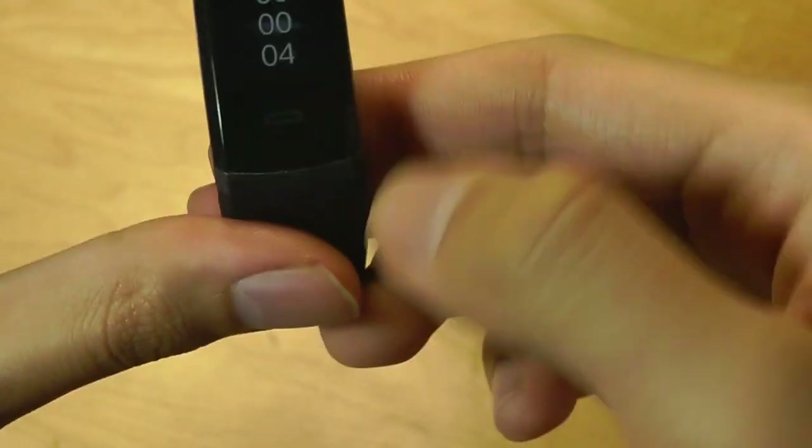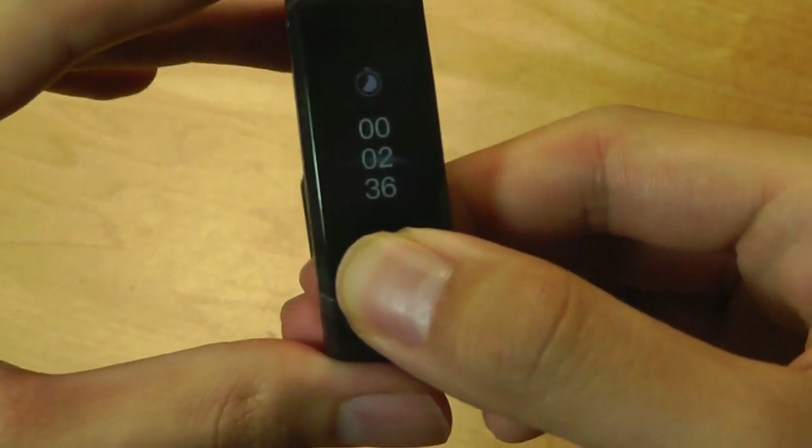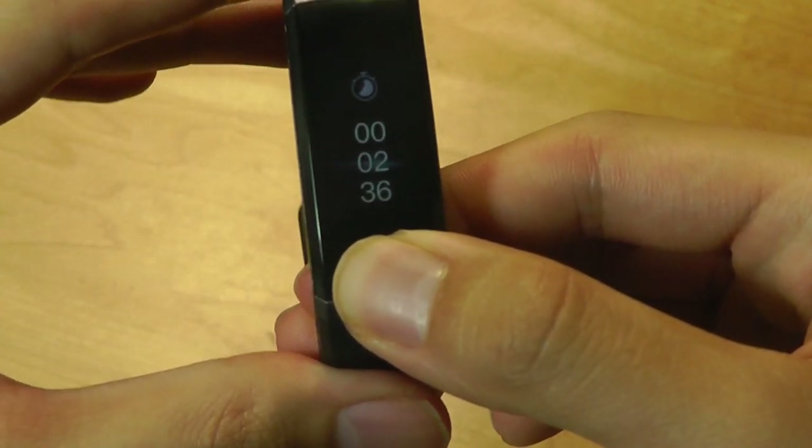You also have sleep tracking, there's also a stopwatch — tap on it once to begin the stopwatch, then tap again to pause it, and long-hold to exit out of this interface.